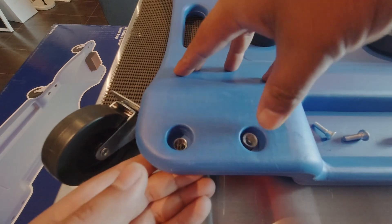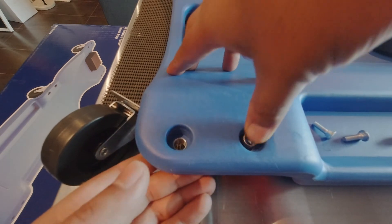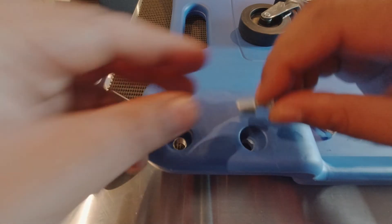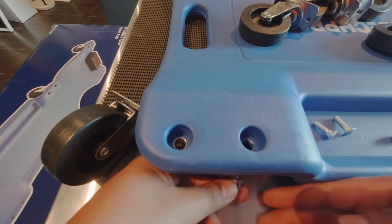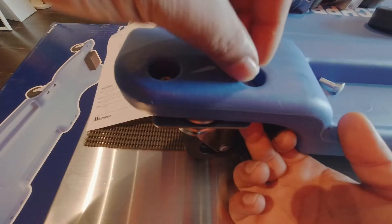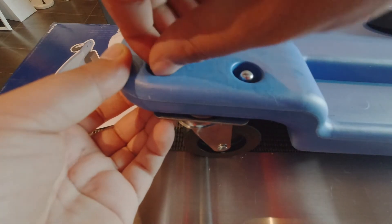Putting the caster wheels on is pretty easy. There are two bolts with nuts for each wheel, plus a sleeve that goes through pre-drilled holes in the creeper so you're not crushing the plastic when you tighten the bolts — you're crushing down on the steel sleeve instead. I tried inserting the sleeves from the top side but it turns out they're slightly tapered and will only go in from underneath the creeper.